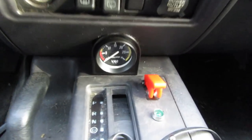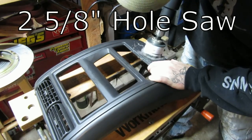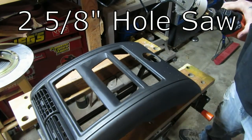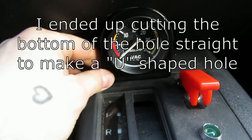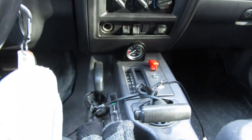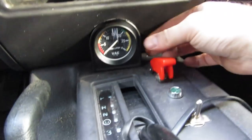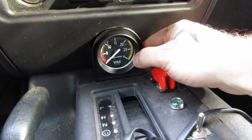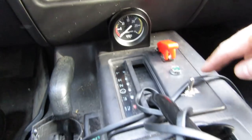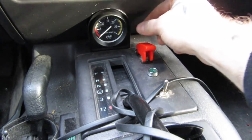I drilled a hole in the center stack here and I'm going to slip this right back in there. Now it's going to be a little bit hard to read there, but I want it out of the way — I don't want it cluttering my stuff up here. I need it to clear the shifter, so that'll be all right. I'll glance down every once in a while and be able to see it. It's nice and tucked away. It's going to look somewhat clean and I can mount it off this center plate so that if I have to take this off to get to my winch controls, I don't have to remove the gauge.